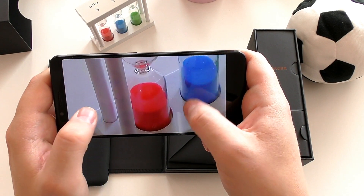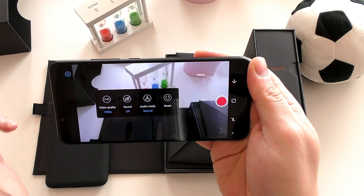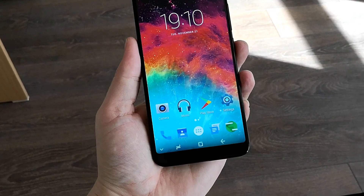For me, I don't think this is a world-beater when it comes to cameras. The good side is that the phone can record 4K video with its main camera, and full HD with the front camera.